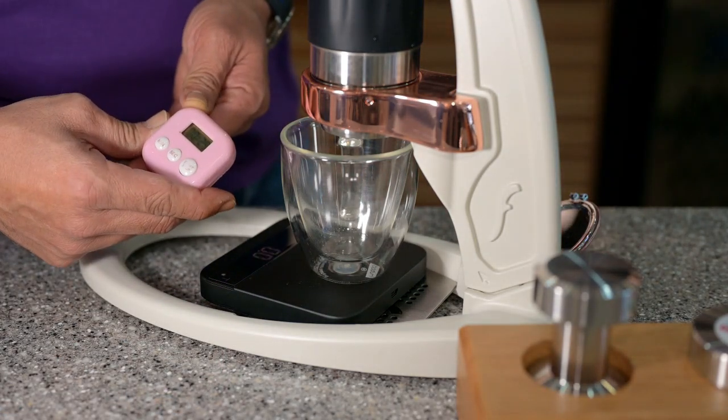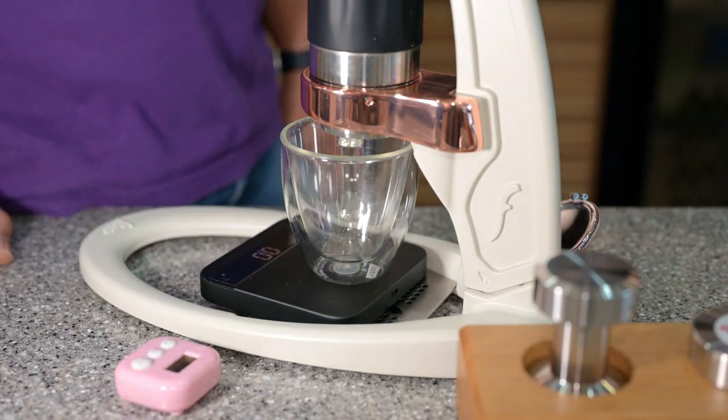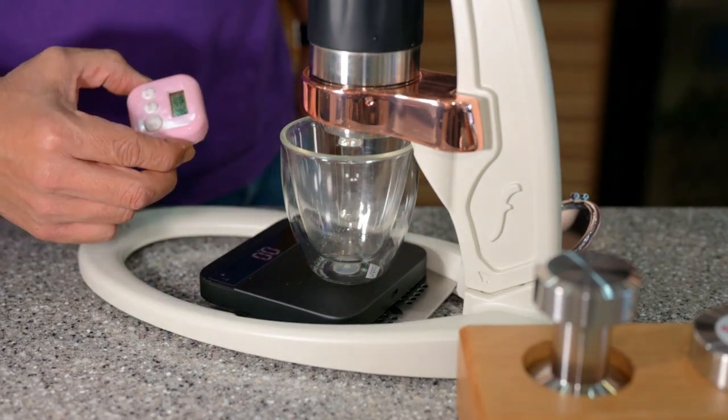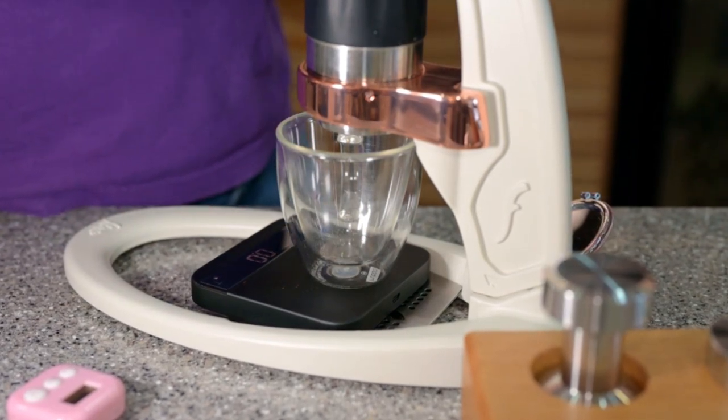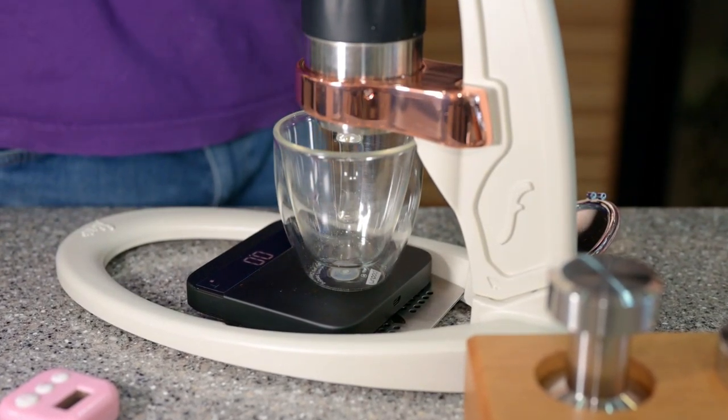Now at about 28 seconds, 30 seconds. At 40 seconds I'm going for three bars.